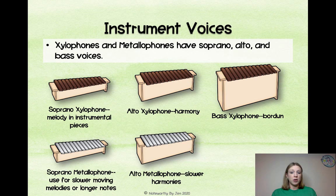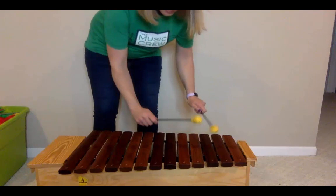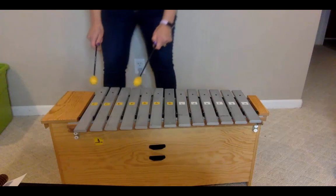The bass xylophone is going to be playing the bordun, which we'll talk about later. And the bass metallophone, which is probably the least commonly used but very beautiful, can be used for slower borduns or a pedal point where you just stay on the same note throughout the song.